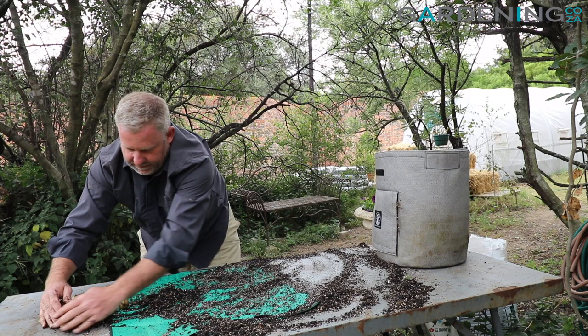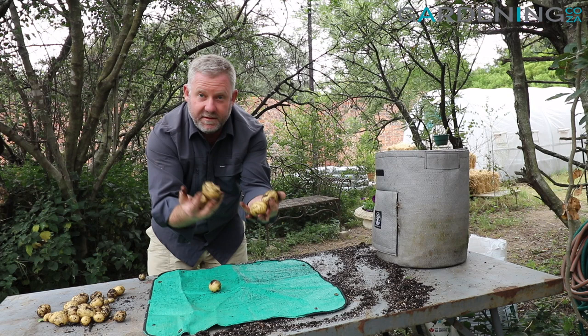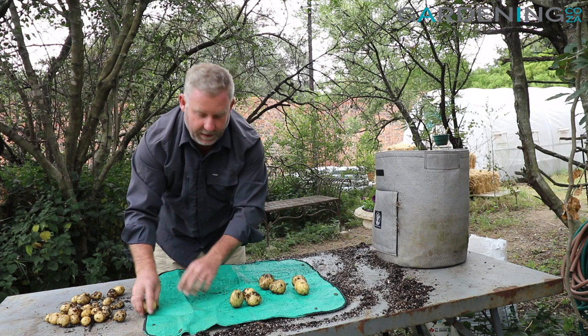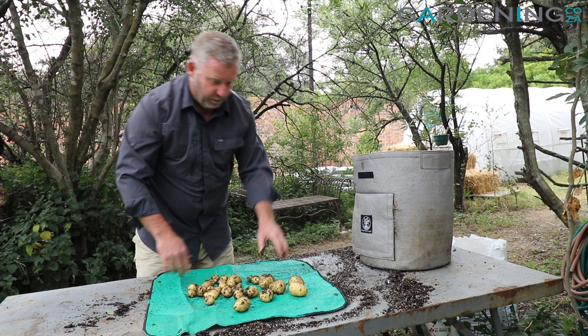Let's see what we've got over here. You can see I've got three or four medium sized potatoes and a whole bunch of smaller ones as well. All in, I reckon we're at about 600-700 grams of potatoes from this potato grow bag.